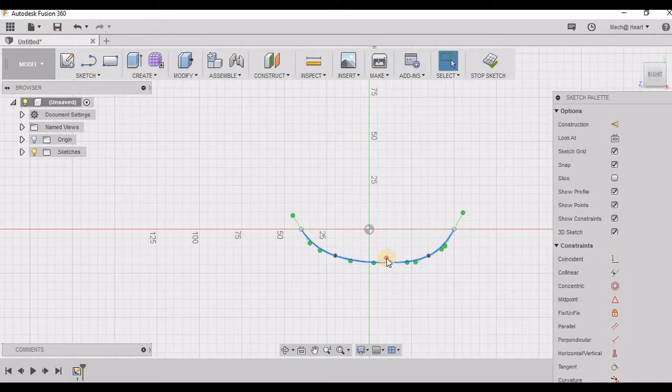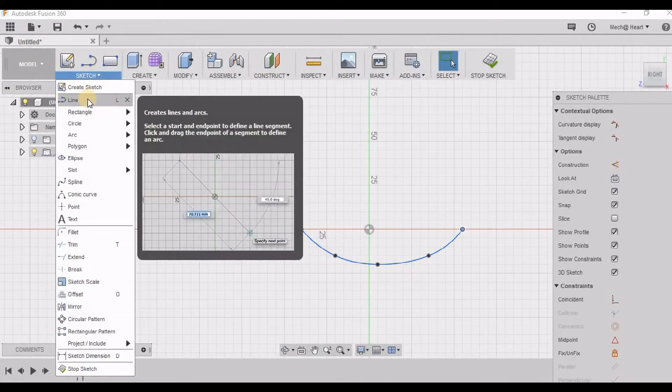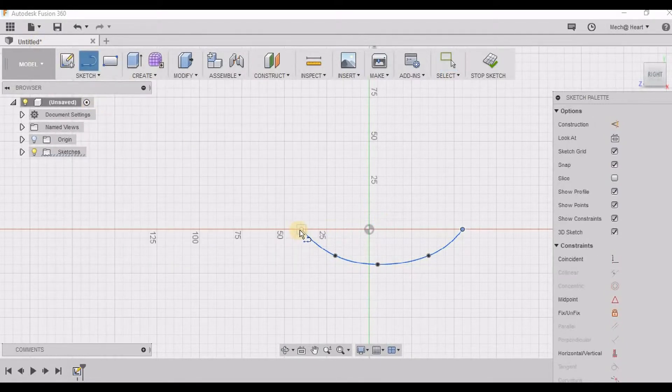Now I can adjust these points to give the curvature that I need. This is going to decide the pattern of my petal. Now I am taking a line as it has to be a closed figure so that I can rotate it.